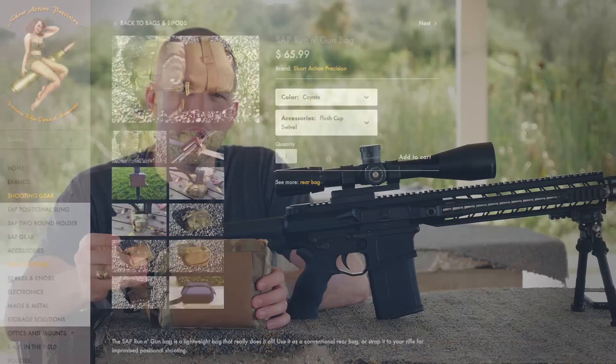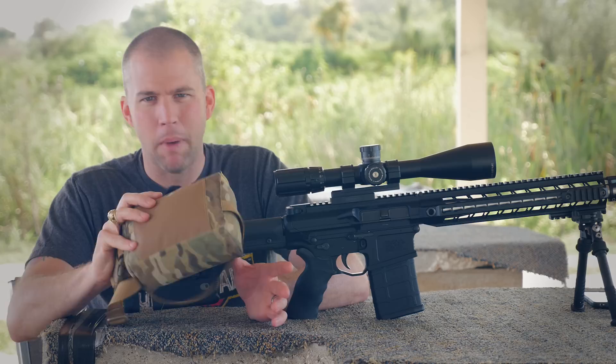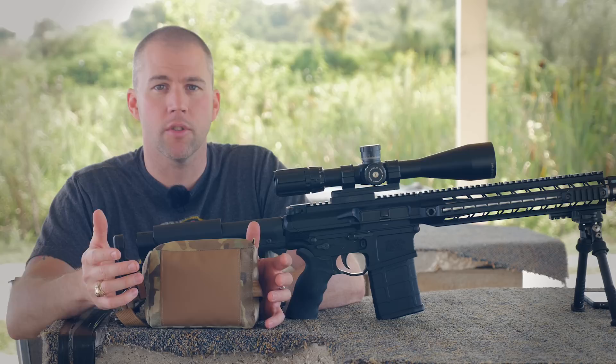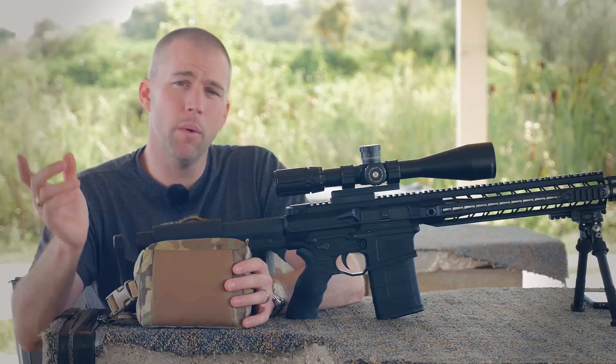They are not cheap — they are $65.99 a piece depending on which quick release option you get. But in my opinion I think it's worth it for what you're getting. This bag has a lot of versatility, you can use it in a lot of different ways, and with precision rifle competitions being what they are — a lot of stages are just up to whatever the match director can come up with — having a versatile piece of gear is a great option.